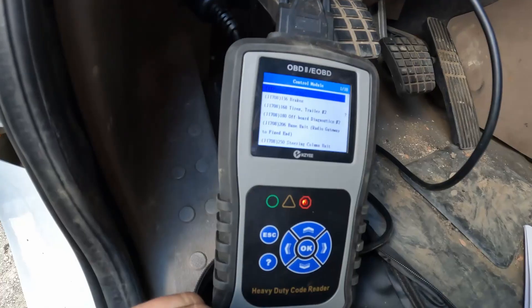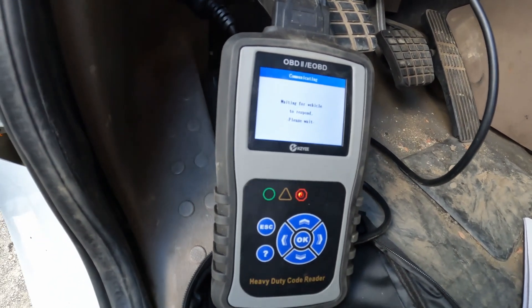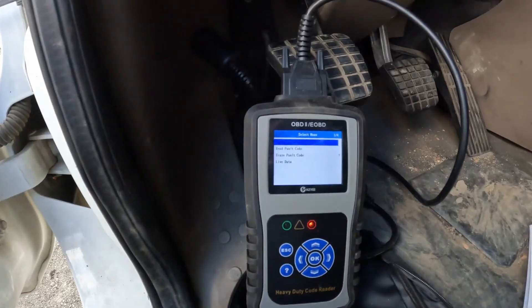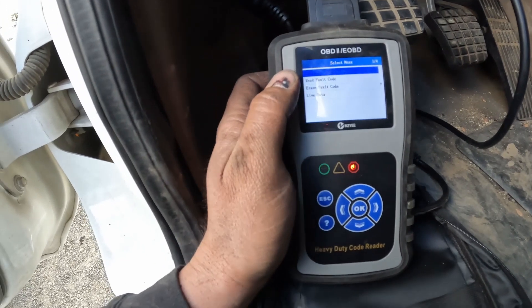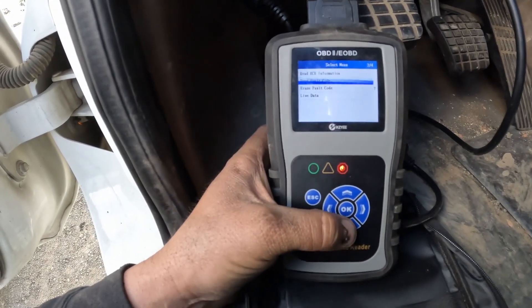After you run the diagnostics, you're going to select the first one right here — Engine — hit okay, then it's going to wait for the vehicle to respond. From here you can read ECU information, read fault codes, erase fault codes, but we're going to go ahead and go down to live data.